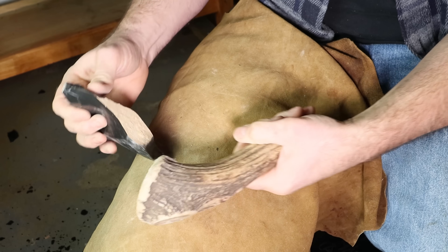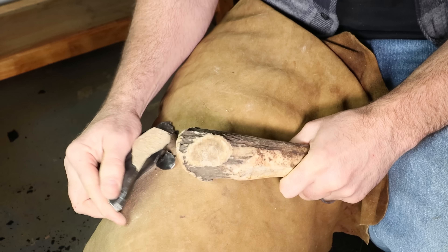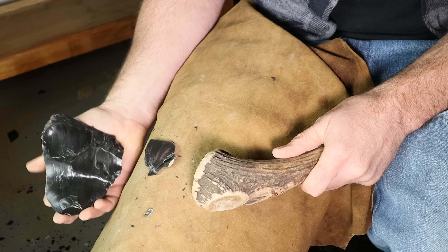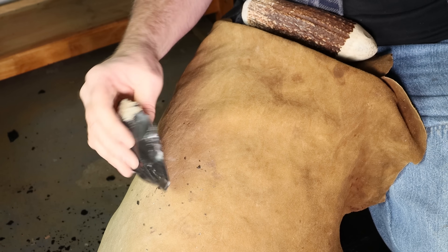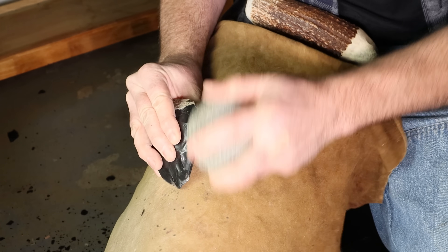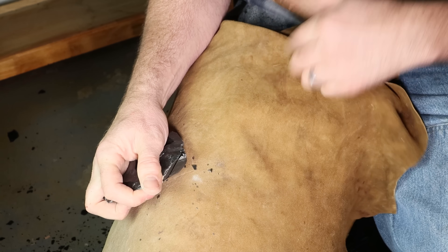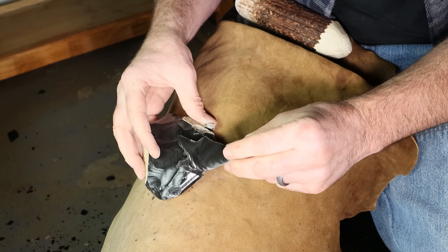I'll also use antler to hit it and then take off the high spots.